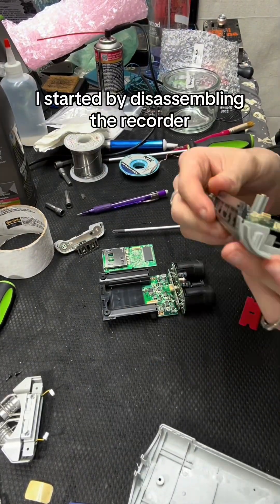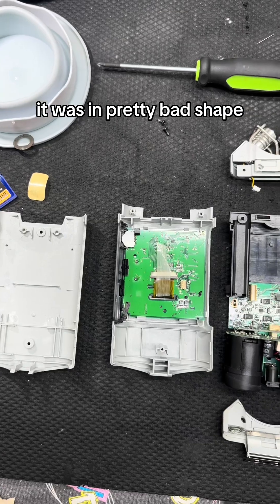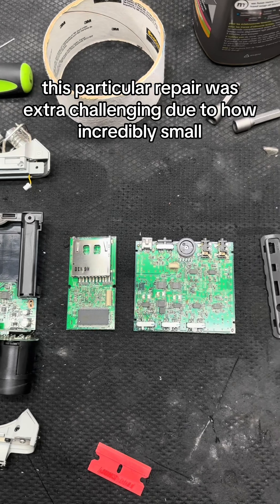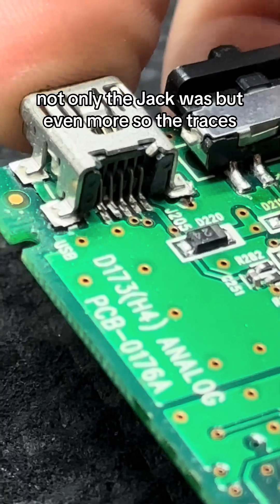I started by disassembling the recorder. Once I got it open I immediately saw the jack and it was in pretty bad shape. This particular repair was extra challenging due to how incredibly small not only the jack was, but even more so the traces.